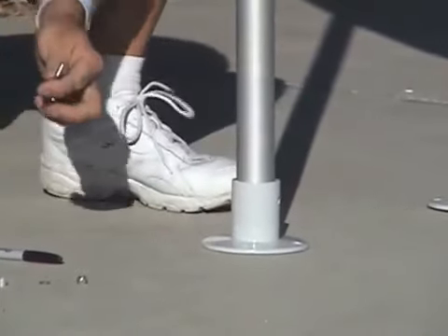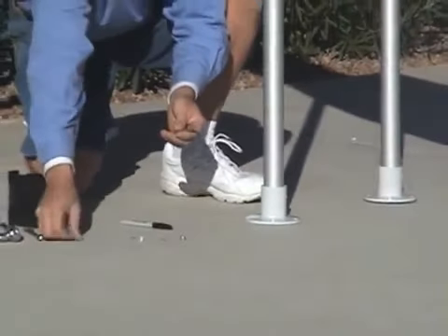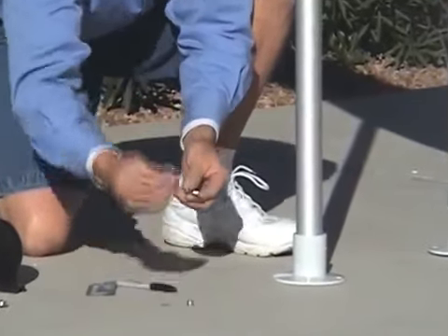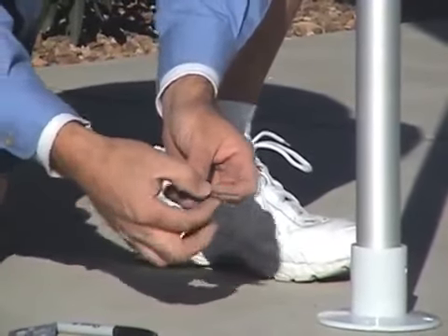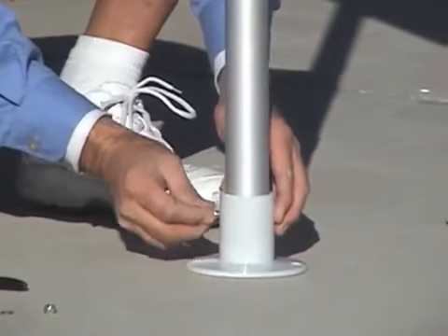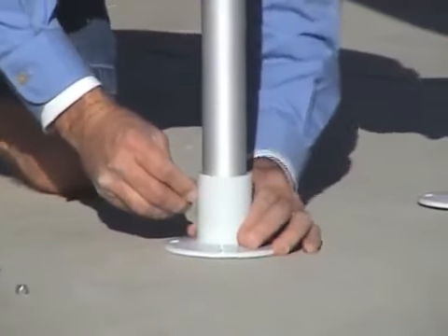We're going to take the bolt and the anti-seize. Then take a flat washer and there's a little spacer just like that. Slip it over the bolt and then slip it through the three-eighths hole.